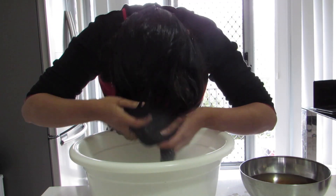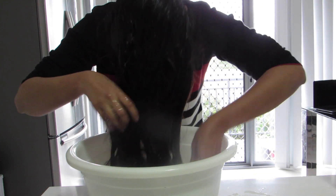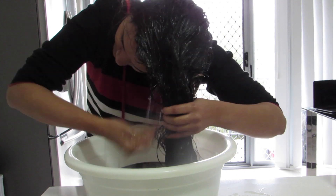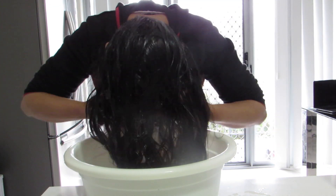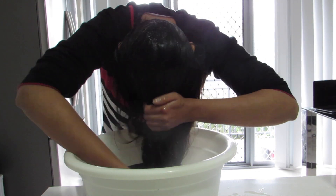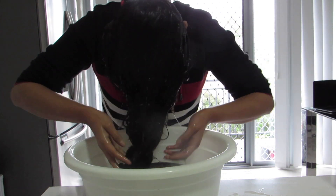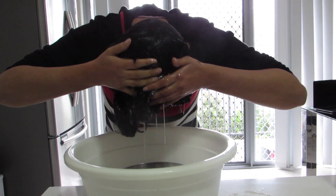Massage your scalp and hair with the hibiscus liquid for five minutes — it will feel really cooling on your scalp. This remedy is especially good in summer because it's very cooling and you will feel refreshed and relaxed.